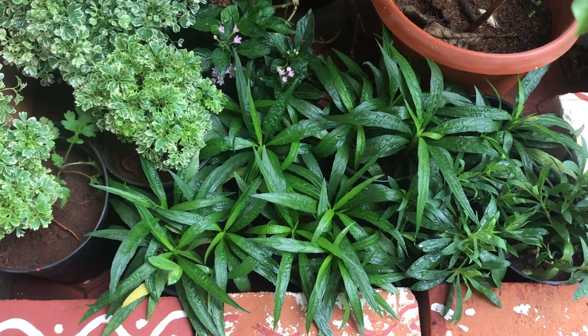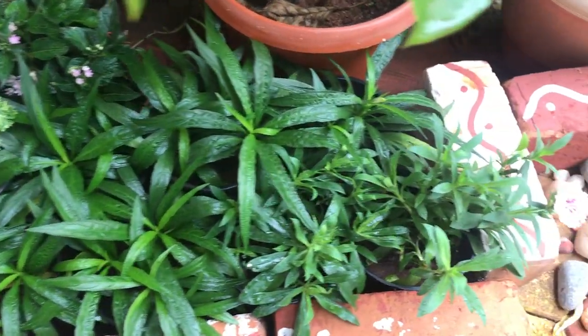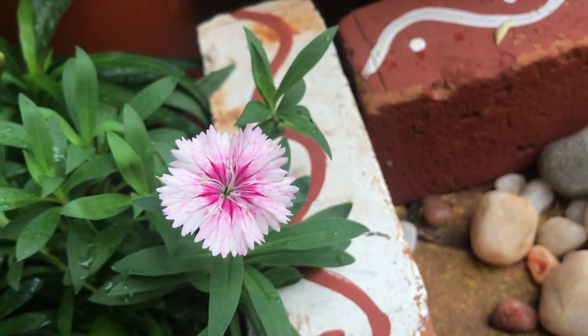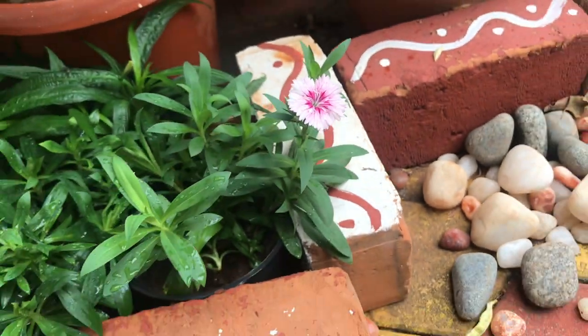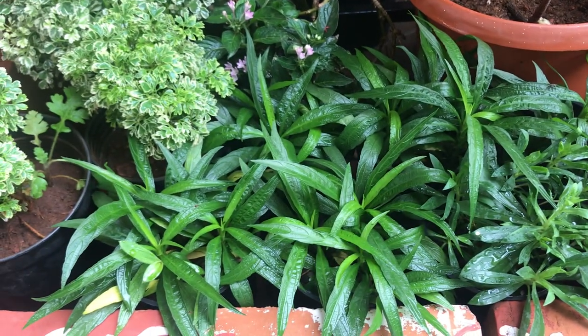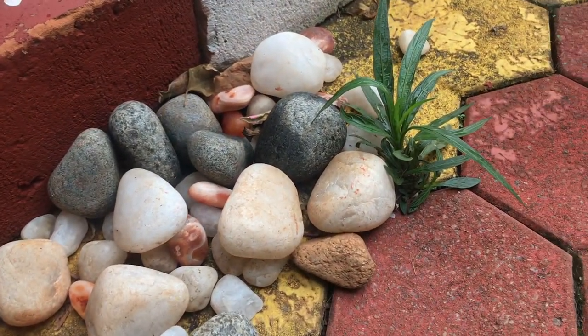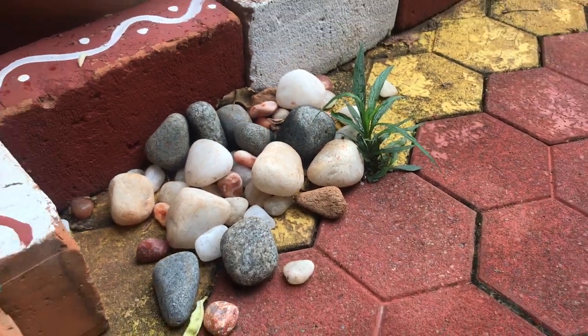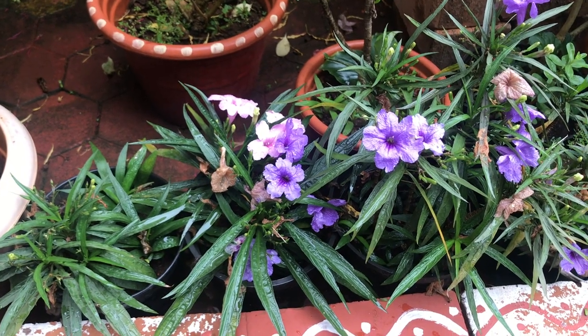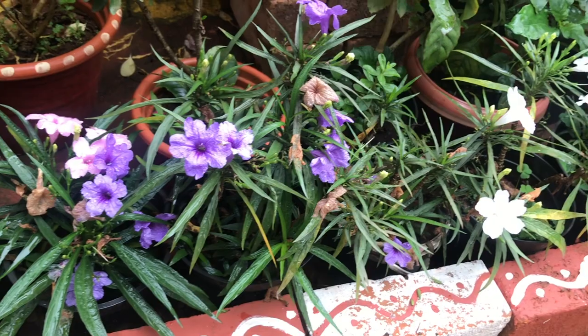All the lush green plants you see here are babies of Mexican petunias grown from seeds. Among them is a baby pink and white colored dianthus. Some Mexican petunia seeds must have scattered onto the ground — there is even one randomly growing from in between the interlock blocks.